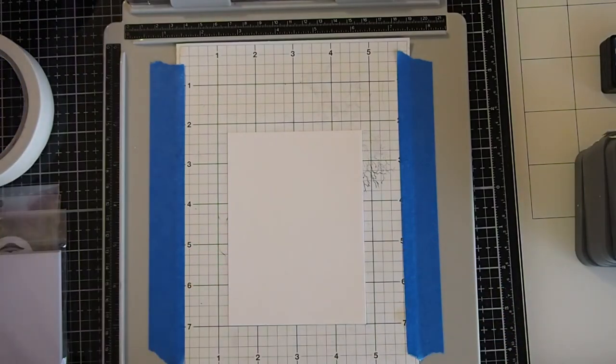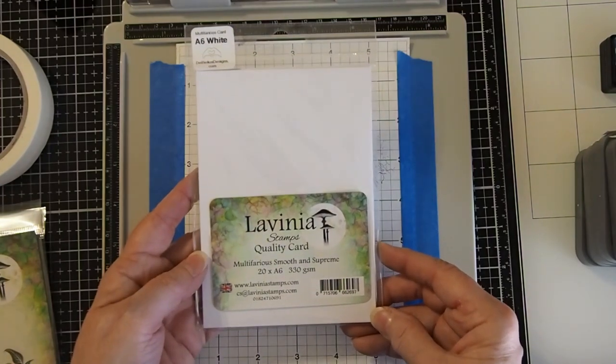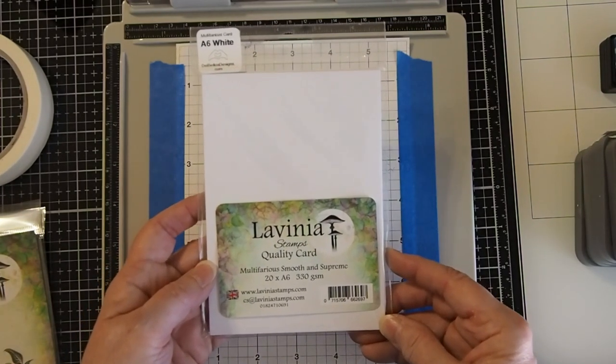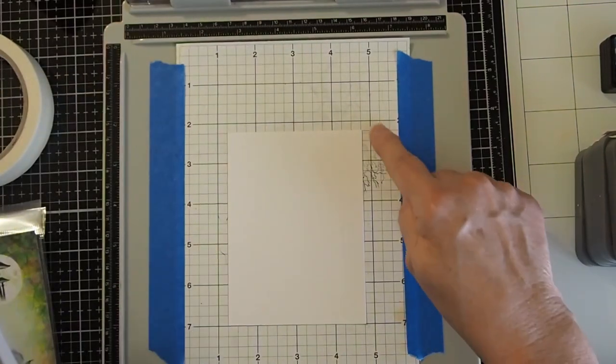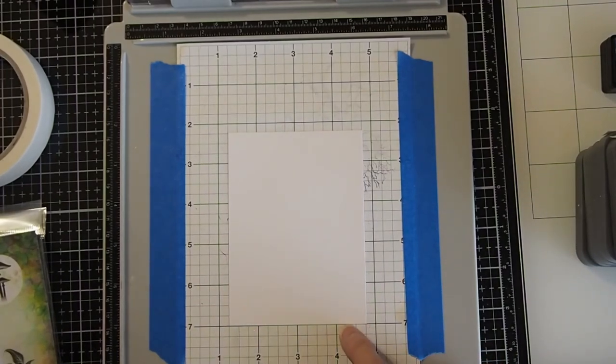Let's start out with the products and supplies we're going to use on this particular project. We'll start out with our paper, which will be the Lavinia Multiferia Smooth and Supreme. I have taken the A6 size and cut it down. My size will be 4¾ inches by 3½ inches.